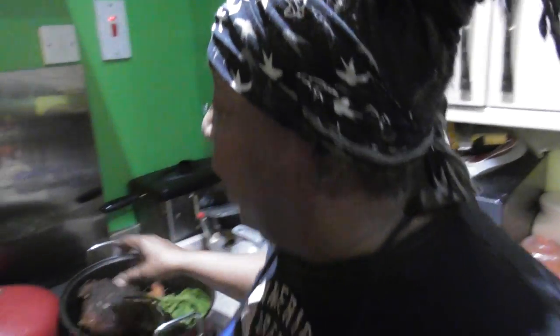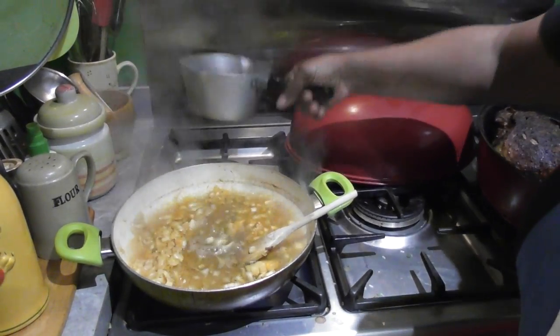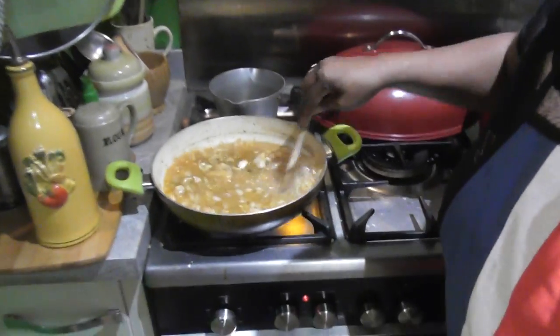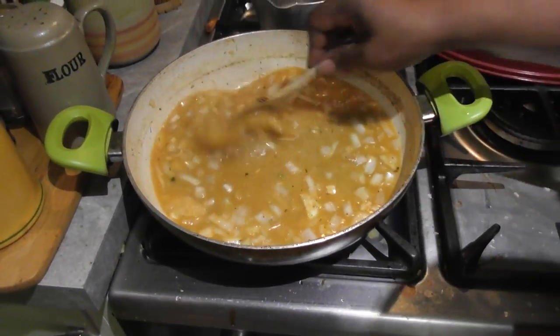Earlier in this pot I did some asparagus, and I reserved the water, so I'm going to use the water I used to poach the asparagus. That way we're just taking goodness from one meal to another — don't bin it, spin it! That's going to be on a t-shirt and a teacup soon. So we're basically going to let that come to a boil, and when half the water is gone I'm going to add my coriander and fresh lemon juice. We'll come back in five.